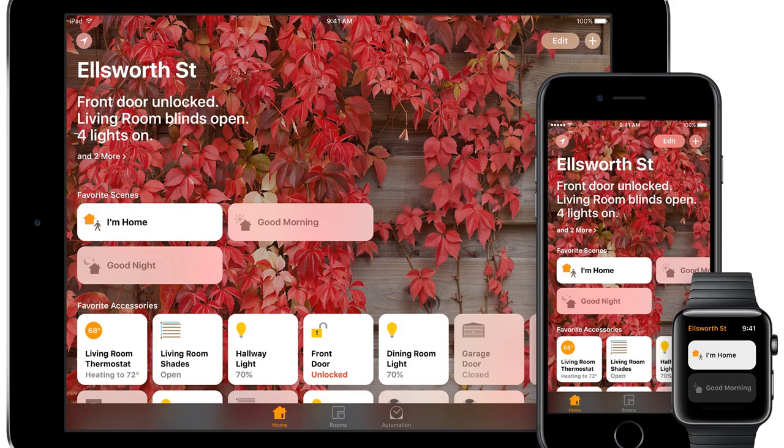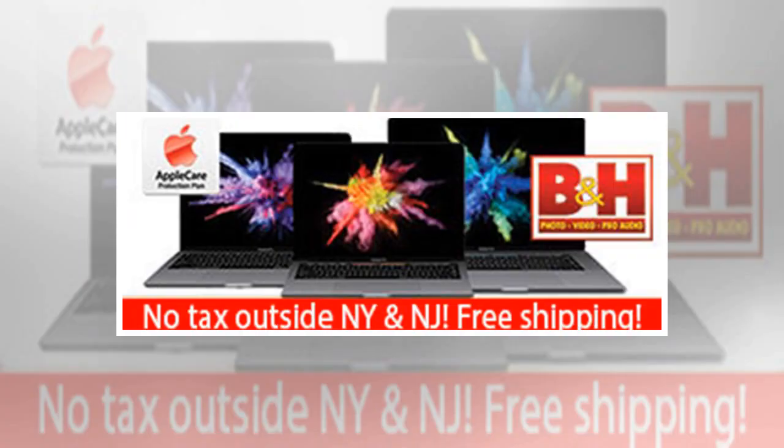What you can and can't do in HomeKit without a Home Hub: Without using an Apple TV, an iPad, or a HomePod as a Home Hub, you can organize devices together in a room, control accessories, and create a scene to control multiple accessories with a single tap when you're in range of your wireless network. Just using an iPhone will also allow you to control these devices, rooms, or scenes with Siri.